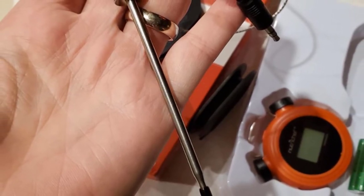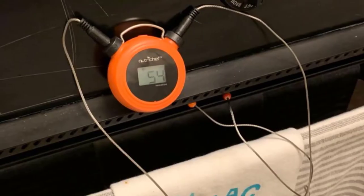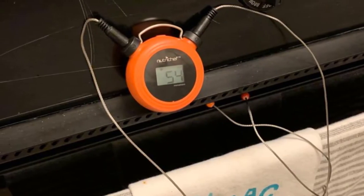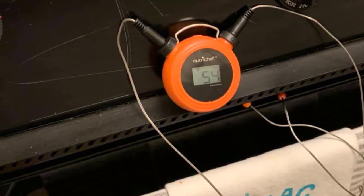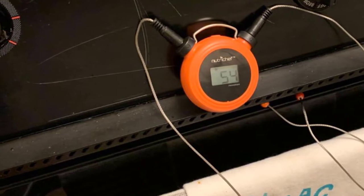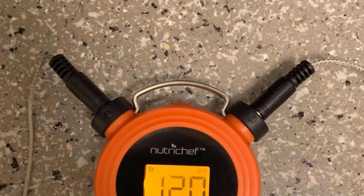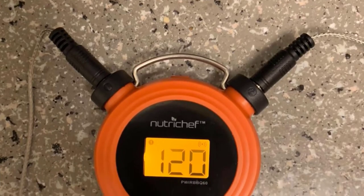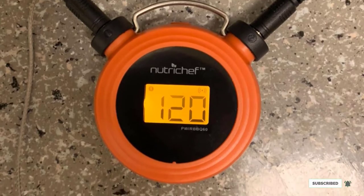Our reviewer found the temperature readings to be accurate in all of her tests and thought the app was convenient and user-friendly. As with all meat thermometers of this kind with wired probes, we expect that the wires will eventually fail, which is why we appreciate the more modest price tag. NutriChef offers several other models in a similar price range as well, including one that can monitor up to six probes at a time, although it only comes with two.